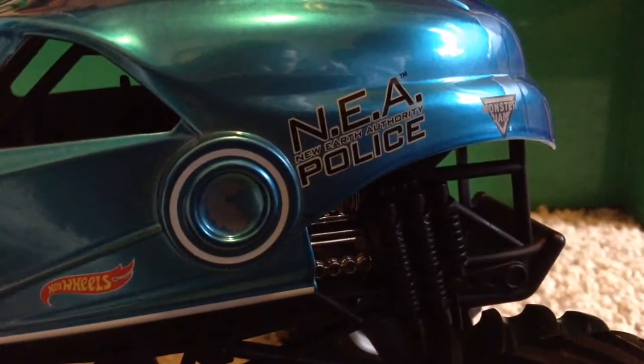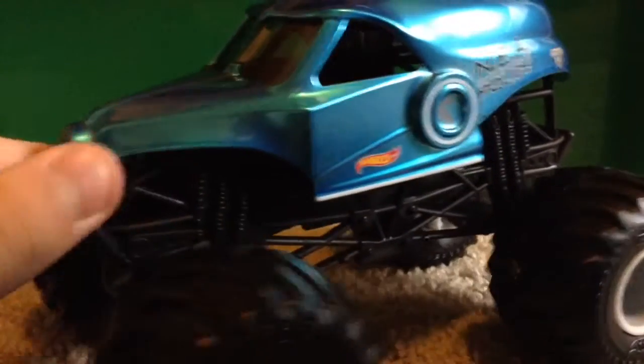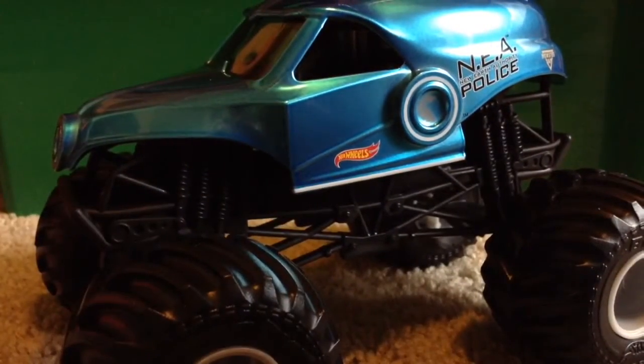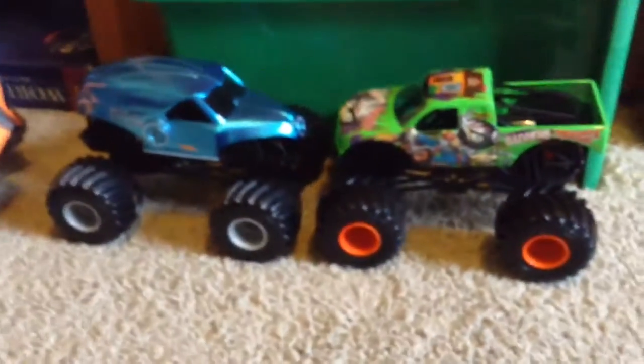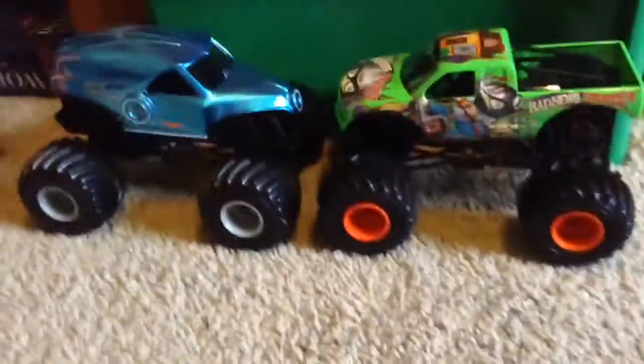Here is the truck, guys. This truck is lit. I really like the blue NEA. The graphics are perfect. Look at where it says NEA — New Earth Authority Police. That is just sick. The graphics on this are amazing, just look at that reflecting off the light. This truck is amazing, guys. That is basically going to do it. Stay tuned for my other unboxing video. Wednesday is my three-year anniversary for YouTube, so stay tuned — there's gonna be great videos all week: unboxings, celebrating the three-year anniversary, and a sign-up series. Thank you guys for watching, hope you enjoyed this unboxing, and I'll catch you guys in the next one.